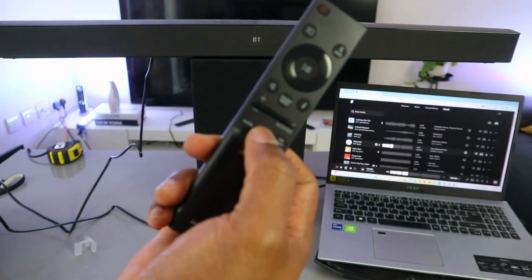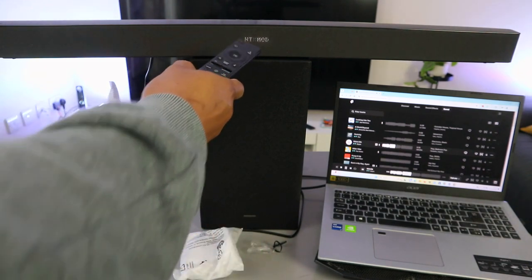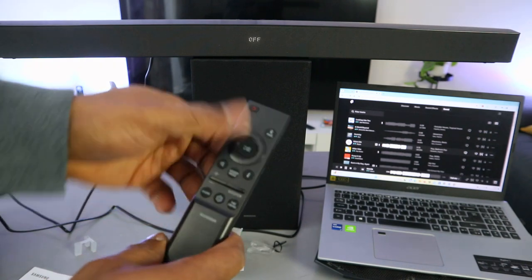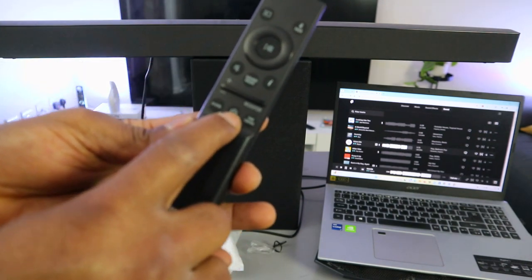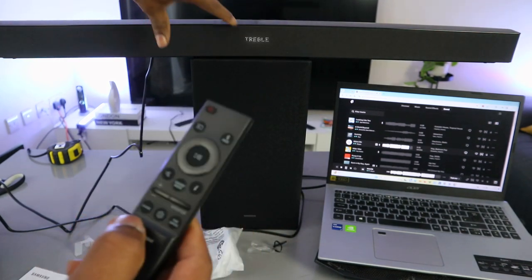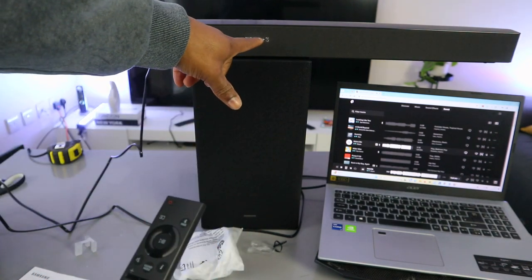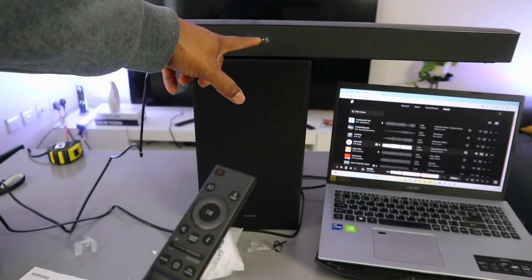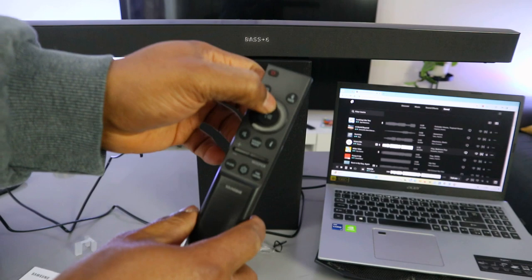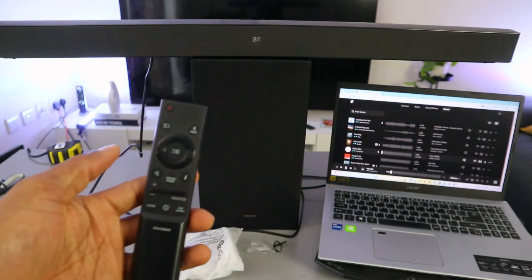The button with a gear icon: press it and it shows voice enhancement; press again and it shows night mode, which you can turn on or off. This button handles voice enhancement and night mode. This button is tone control — select tone to show treble, then use up to increase or down to decrease. Currently it's decreased to three; you can increase up to plus six. The maximum for bass is also plus six.